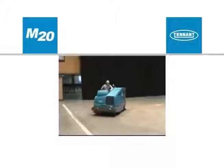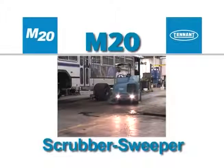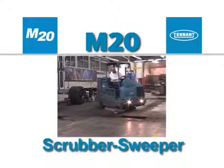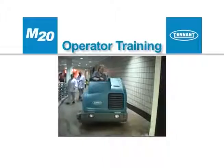Congratulations on the purchase of your new Tenant Model M20 Scrubber Sweeper. Not only will your machine's highly efficient cleaning systems perform well the day you receive it, but for a long time to come. This operator training video will be presented in sections.